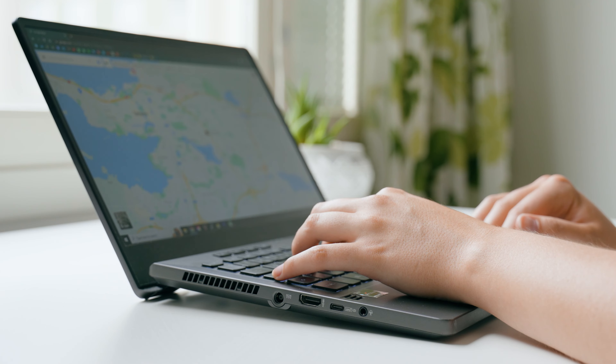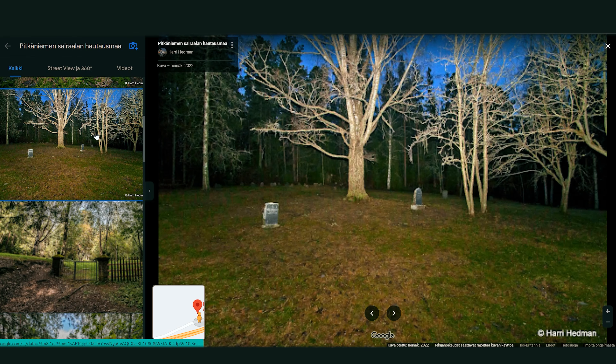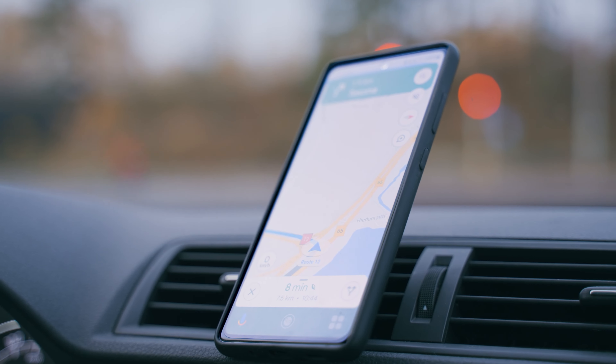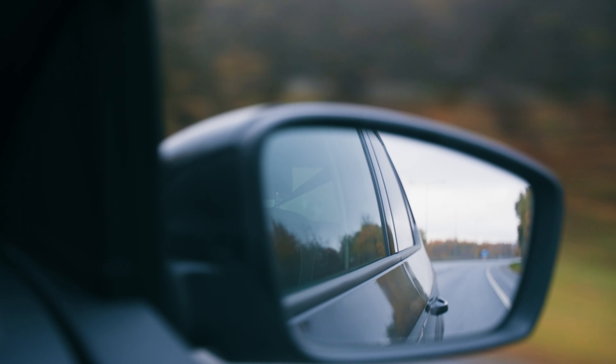I thought about where I would want to film this and got a suggestion to go to this old graveyard. It had forest but also an opening, and obviously the old graves looked really beautiful and added to the mood. I checked it out on Google Maps and we drove there to check it out in real life.